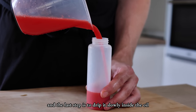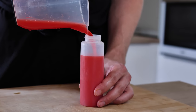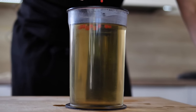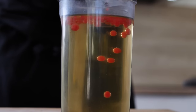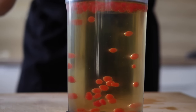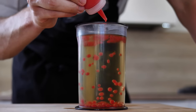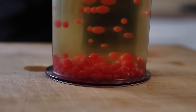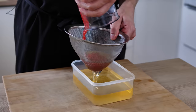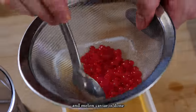And the last step is to drip it slowly inside the oil. And melon caviar is done.